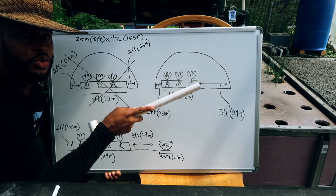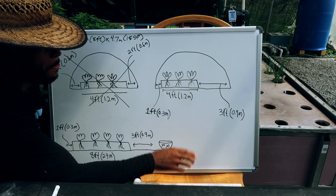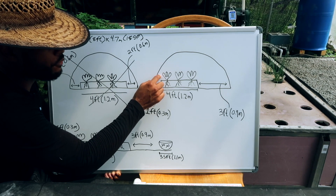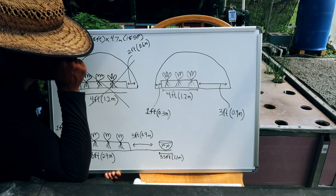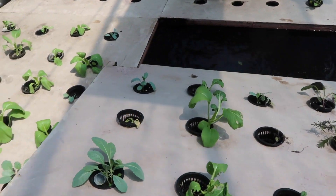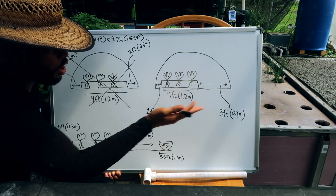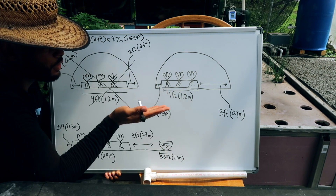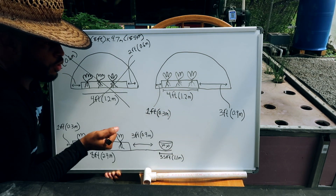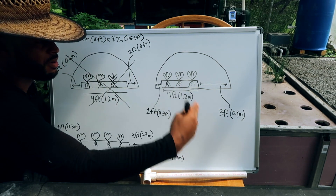When you do it this way, you won't want to use a media bed — you'll want to use a raft system. The reason is that if the bed is four feet wide and pushed against the wall, you won't be able to reach the plants on the far side. What the floating raft does is allow you to move it toward you. Better yet, split it into two-foot sections — 0.6 meters each — so you can pull one out, rotate them, and get access to both sides.